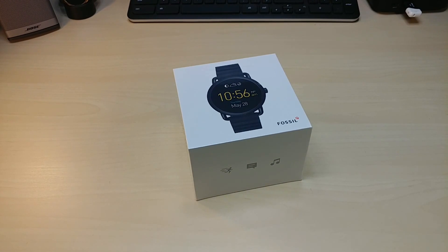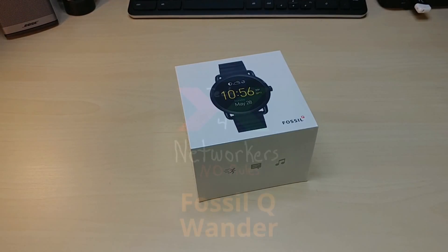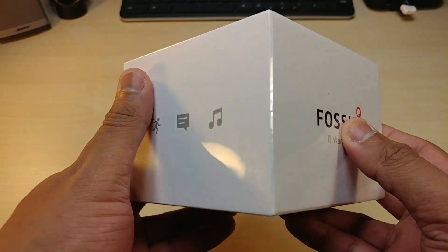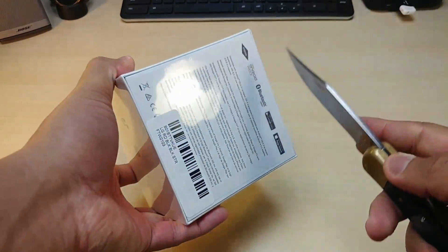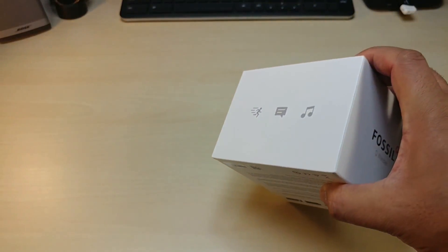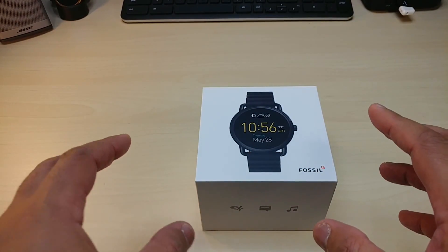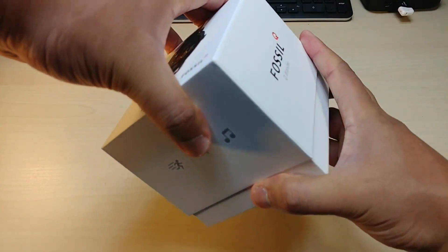Alright guys, we're back with another one. This is the Fossil Q Wander, your Android Wear smartwatch. This is the second edition from Fossil — they came out with smartwatches before and they looked really nice. Fossil has a whole bunch of watches in their line and a whole bunch of bands and straps, so you can really design a nice-looking Android Wear smartwatch with Fossil.